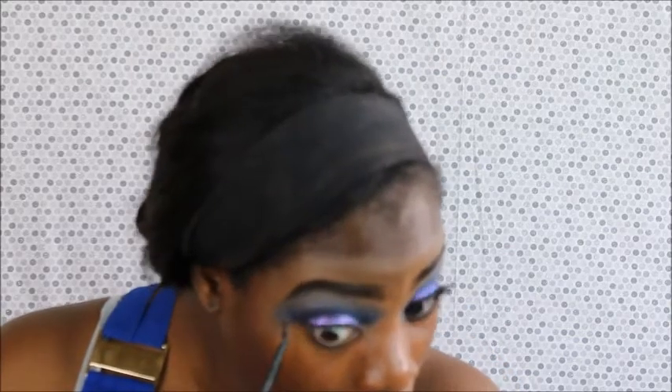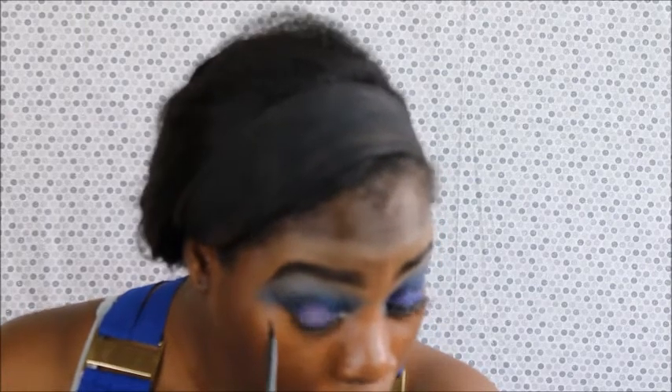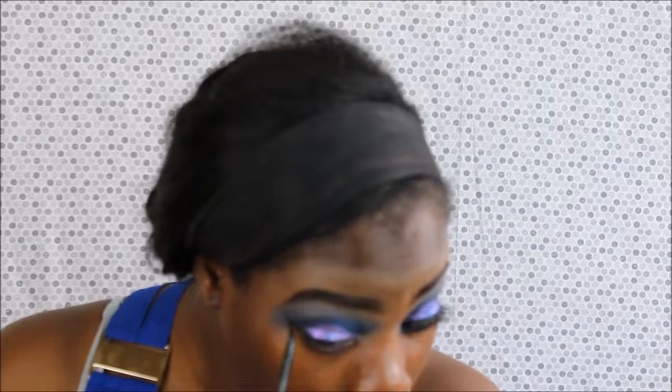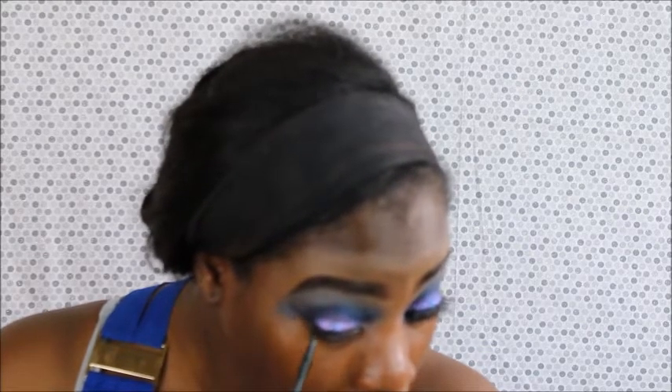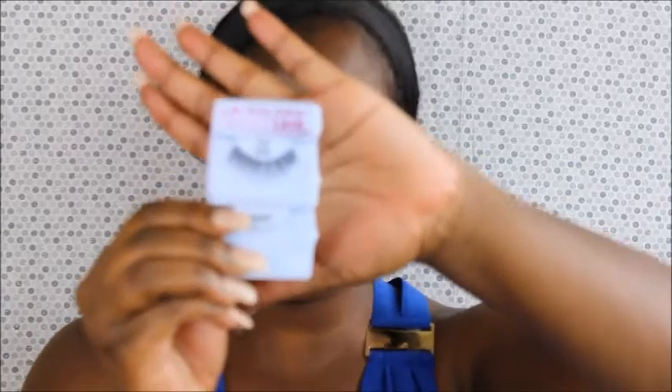I'm going back in with my L'Oreal liner again. I was contemplating doing a wing because this eye look is doing the most. Moving right along, I'm going to put on my lash — this is the LA Colors Diva Lash in 976. This lash gives you like a little bit of flair but it's not super dramatic. It's thin. Because there's so much going on with the eyes already, I did not want to add a super dramatic lash, so yeah, this is what I went with.